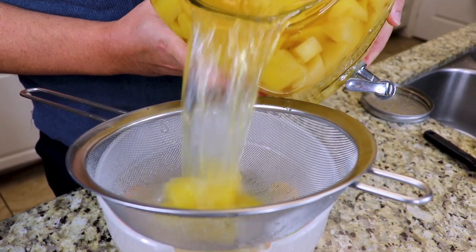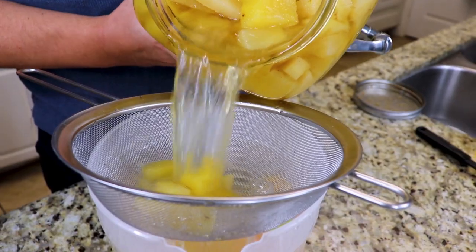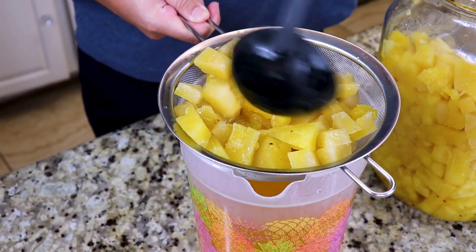Once your pineapple vodka is ready, you're going to strain it into a pitcher, and you can squeeze all the juice out of the pineapple bits. I do not recommend eating the pineapple bits, because they're very bitter.